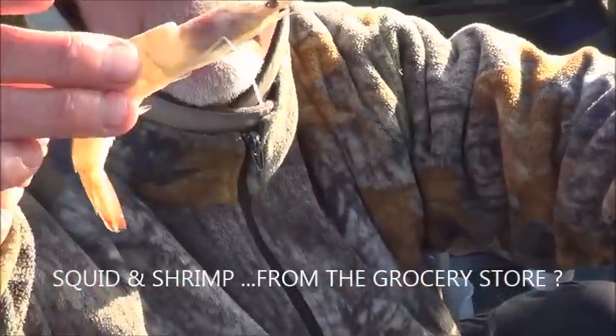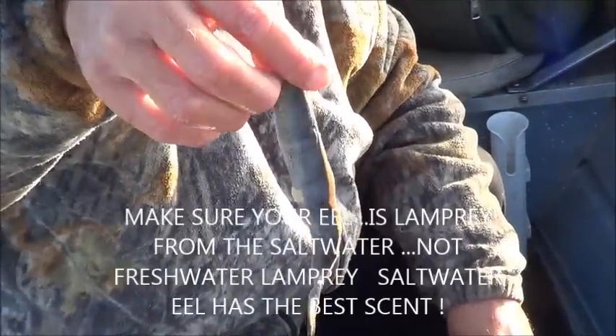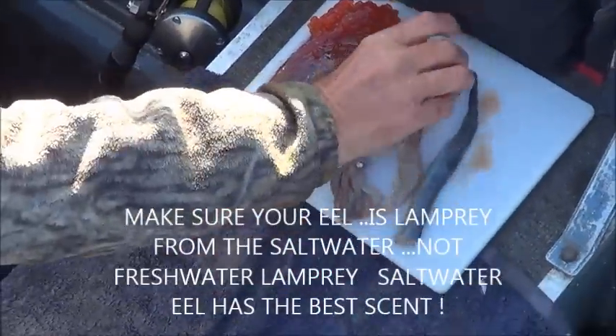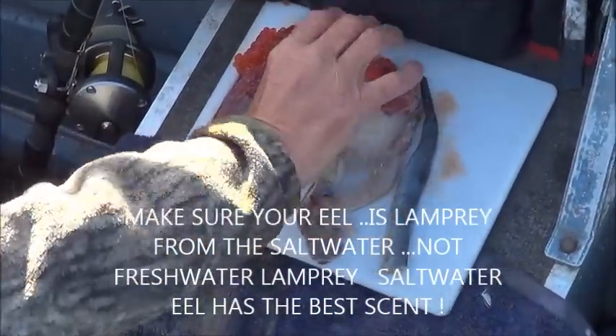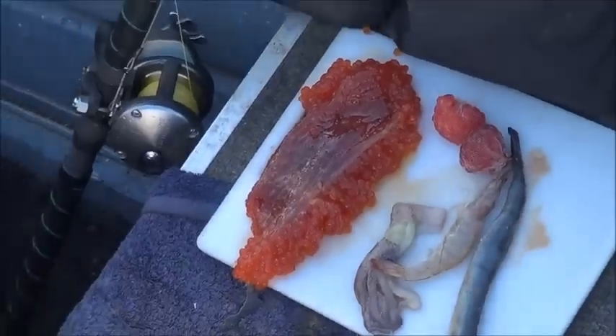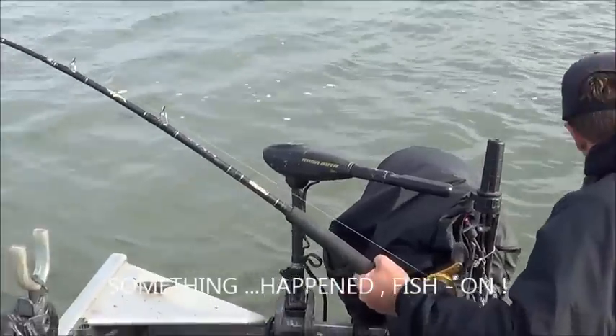We also have some grocery store boxed shrimp, and last but not least, we've got some lamprey eel - not a whole bunch, just a little bit. Roe has been the ticket lately. We don't have any real shrimp baits like ghost or grass shrimp today, so that's why we're using the store-bought. Let's see what happens.